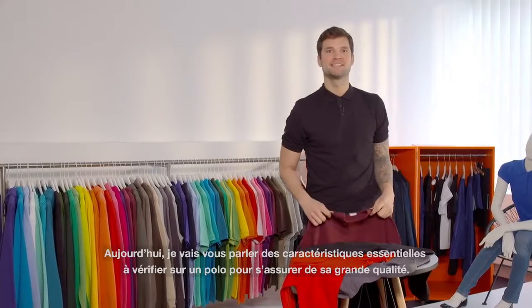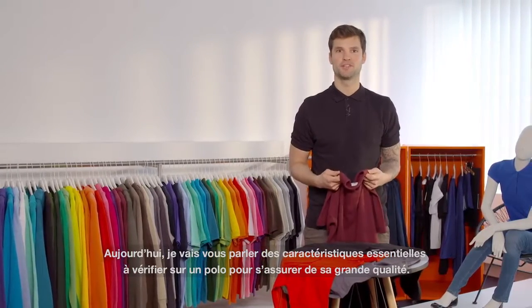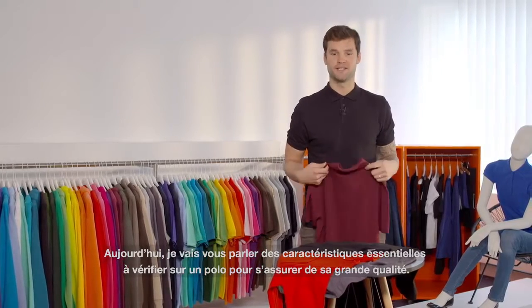Hi everybody, my name is Alex and today I'm going to show you what are the key features to look for on a polo shirt to make sure it's of a high quality.